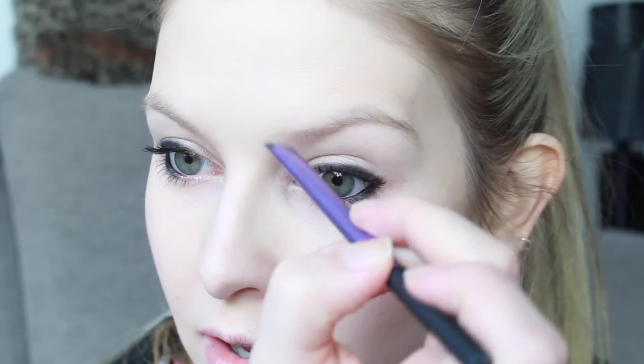Avril has blonde brows as do I, so I'm going to fill them in with my Smashbox Brow Tech in blonde. Don't be afraid to use a little bit more product than usual, because Avril's got really full, lovely blonde brows in the video.